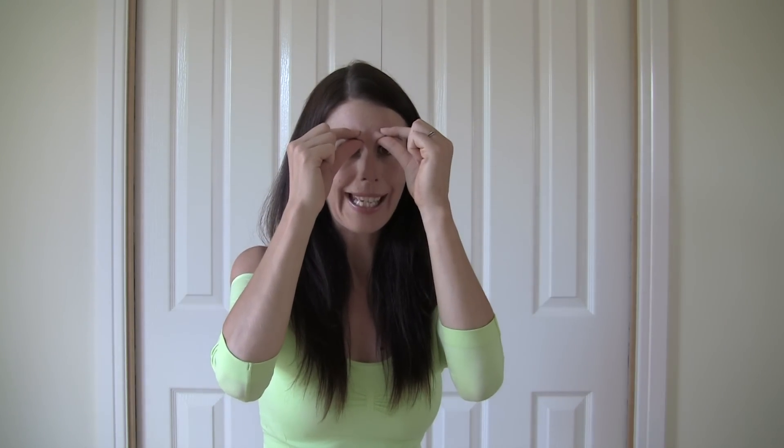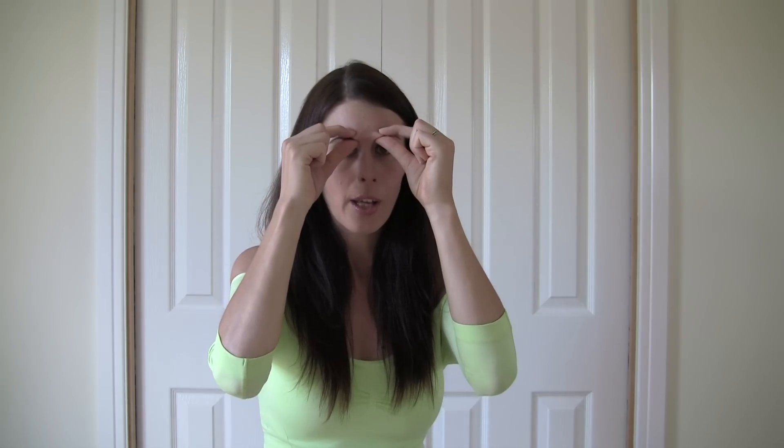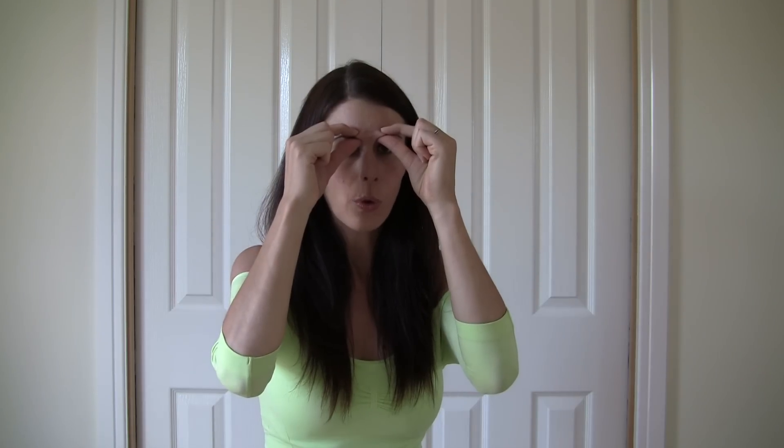Finally, just to help lift the eyebrows a little bit, take your index finger and thumb and gently pinch on the inner edge of the eyebrows, slightly pulling outwards. Hold that position — pinch and gently pull — for a count of five, then release. Come to the outer edge of the eyebrows, pinch, gently pull outwards a little bit, hold for a count of five, and relax.